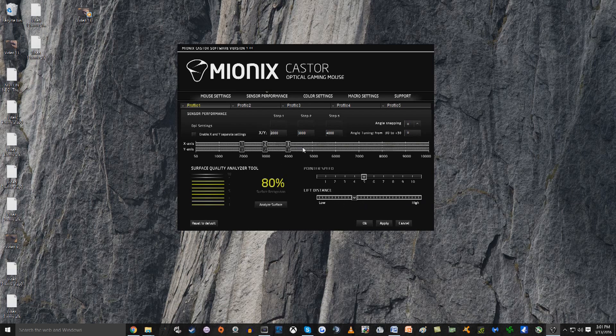You have your X and Y axis over here, which lets you change the DPI settings. One thing I found absolutely surprising is that you can independently change the DPI on the X and Y axis. Why anybody would ever want to do that I have no idea, but it allows you to do it, so if that's what you want, you have the option.